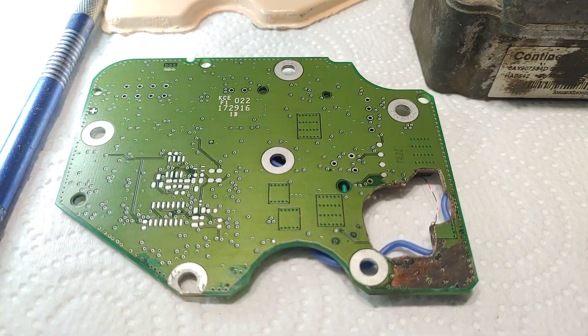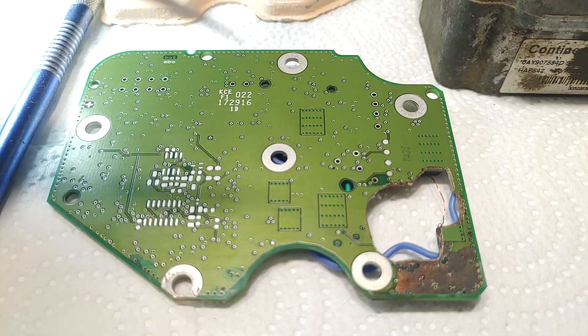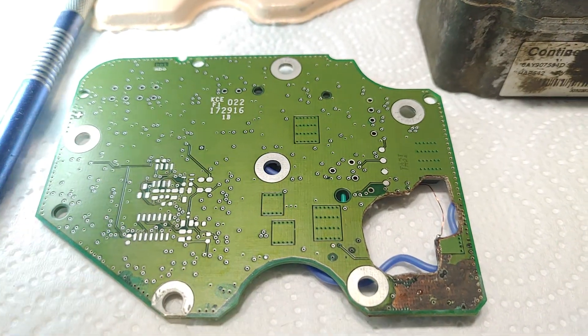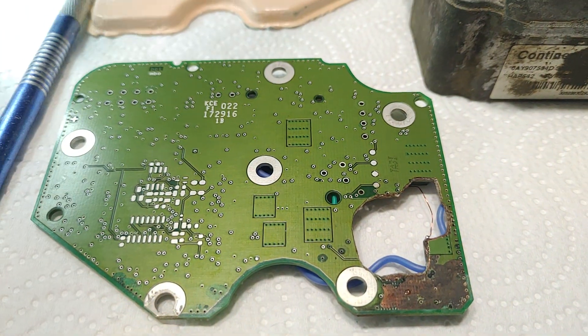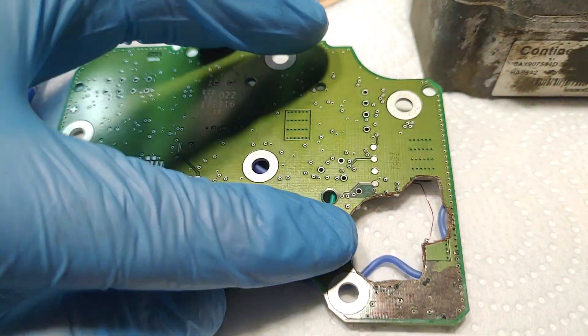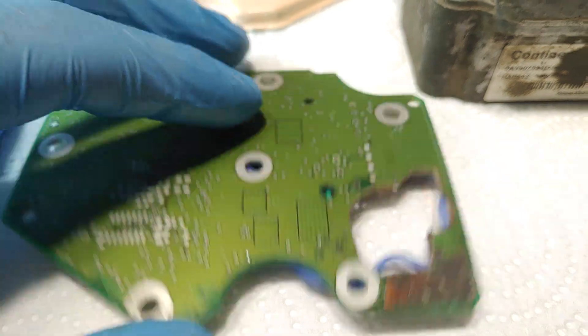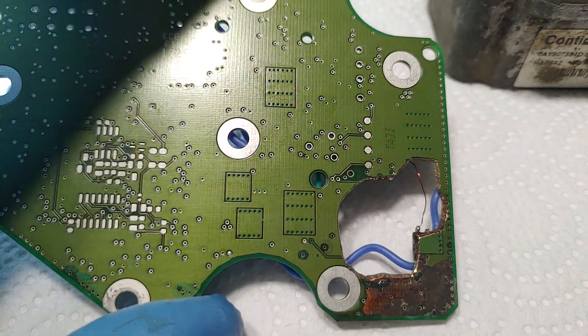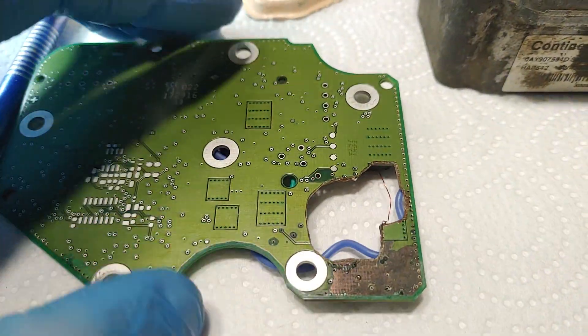This is an example of typical water and oil damage which leads to a short circuit in this area. Because of the short circuit, it burns through all the layers of the board, and the damaged area is quite large.